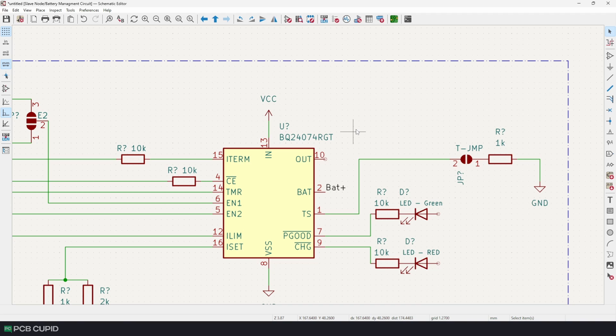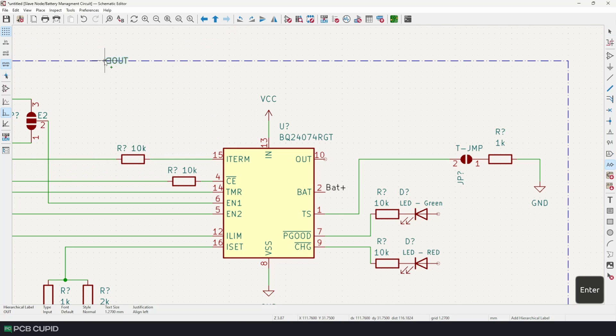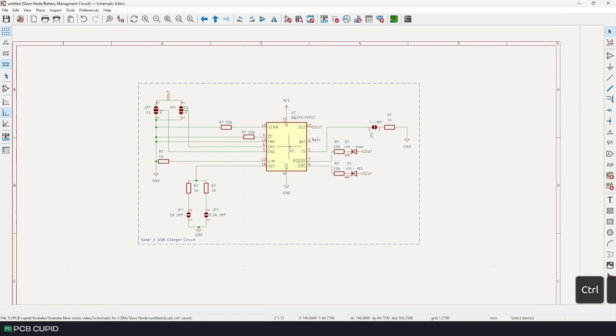To solve this, there are two ways: you can either use a global label, which can be used throughout any schematic, or you can use hierarchical labels, which are very similar to regular labels. Just create them, give a name, click OK, and you can see the difference — whereas a regular label connects within one sheet, a hierarchical label helps us connect one sheet to another. Let me complete the circuit wherever the output is necessary.